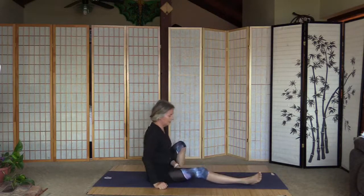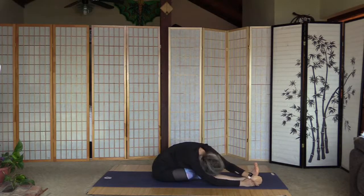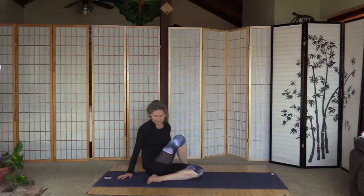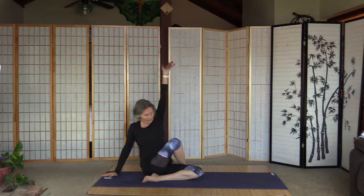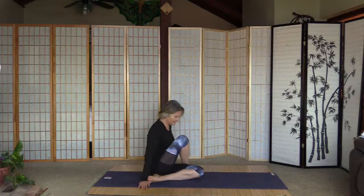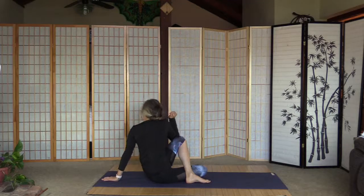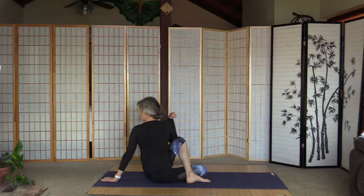Switch legs — arms up and fold over. Sit up, both legs in front — right one outside of the left. I usually bend the left leg. Right arm is behind, left one pushing the knee away for the final twist — and turn. Switch legs, left one outside of the right knee, right arm pushing the knee away — the whole upper body moves, not just the head — and turn.